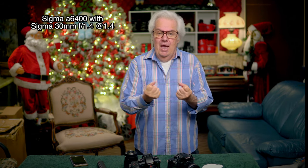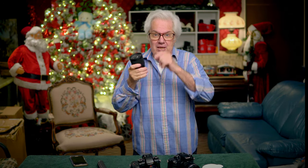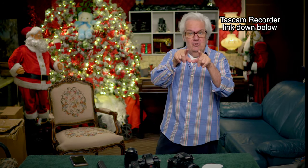I just did a video outside with this lens, then came right inside and I'm still recording with the same Tascam DR-10 in my pocket. The microphone is taped underneath my shirt so I'm free to walk around.